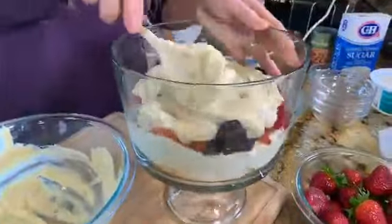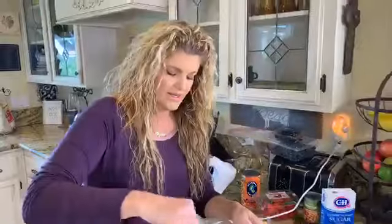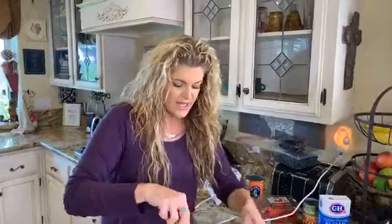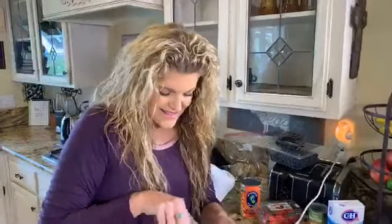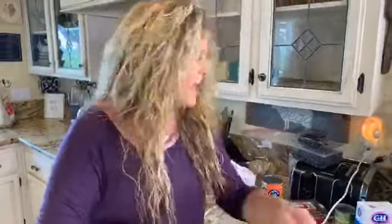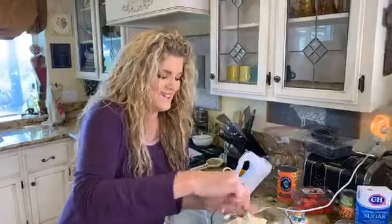Who has ever tried using garbanzo bean juice to make aquafaba? Did you know that trick before? Aquafaba is basically this garbanzo bean juice — you couldn't even pronounce it before, right? Aquafaba!